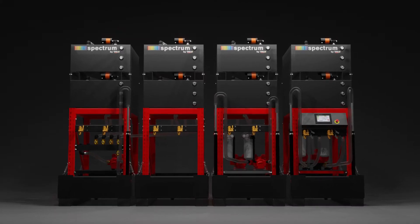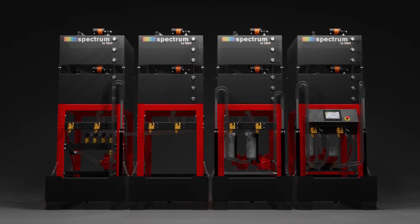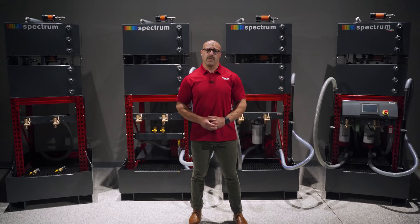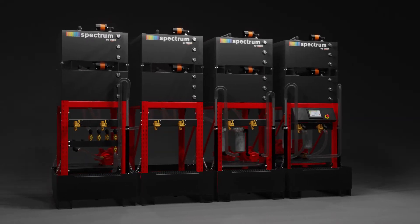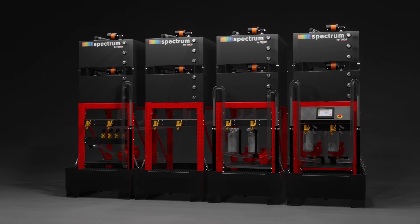Trico Spectrum Oil Storage Systems are meant to store petroleum-based lubricants in a clean, orderly, organized, and space-saving fashion. These fully redesigned products are intended to address some of the historical challenges that have hampered the use of bulk storage systems of the past, while still providing a robust durability.